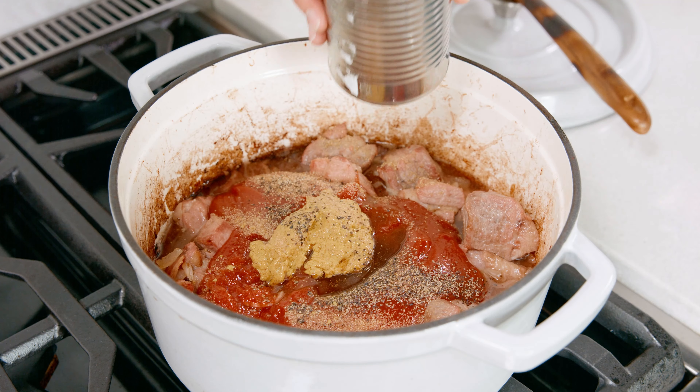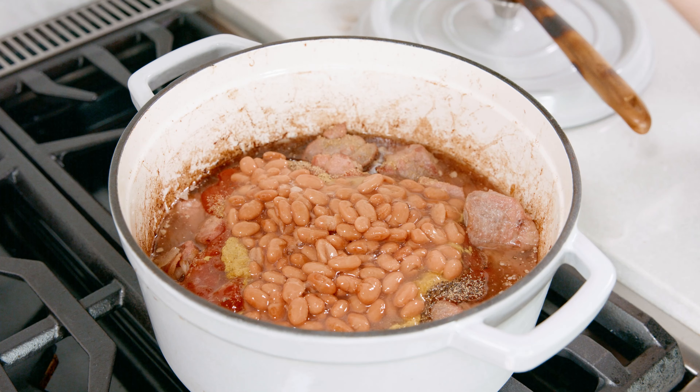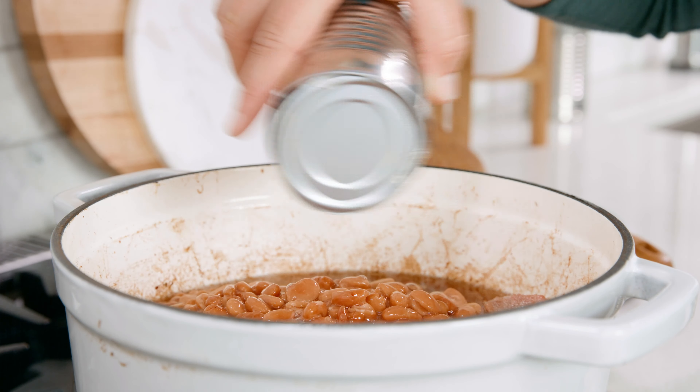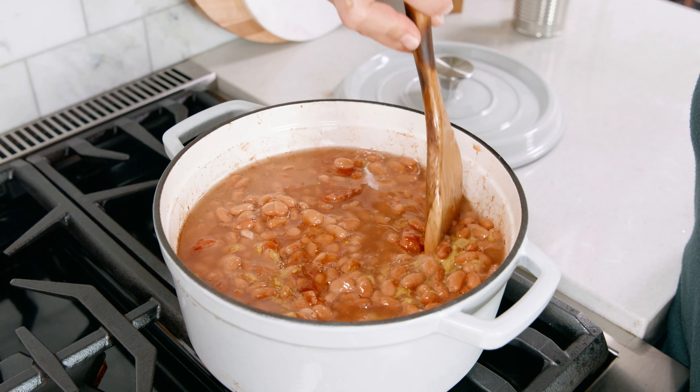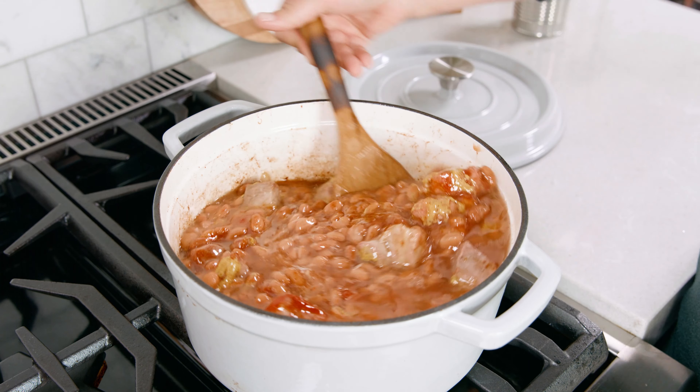I didn't add any salt to this dish because our bacon is doing that salty trick for us, but of course when this dish is finished if you would like a little extra salt add so according to your taste preference. To this glorious pot we are adding in 48 ounces of pinto beans, because you can never forget the beans — they're just so magical. Once we've got the beans, juices and all, added to that pot we're going to give it a great big stir.